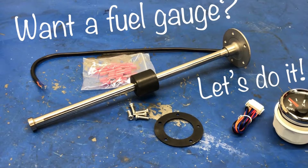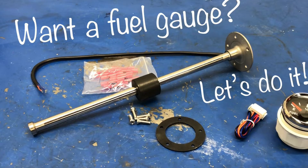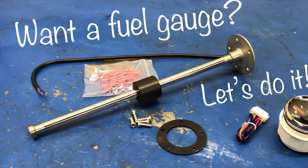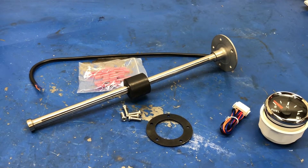Hi, John here. Welcome back to the channel. Today I'm going to install a fuel gauge in a fuel tank that never had one. The customer would really like one, so that's what he's gonna get. Follow along and see how I do it. This is the fuel sender and gauge kit that I picked out for this job.